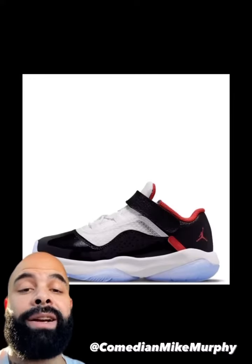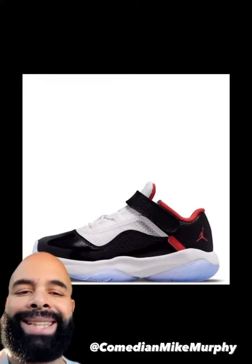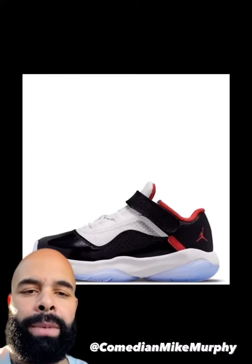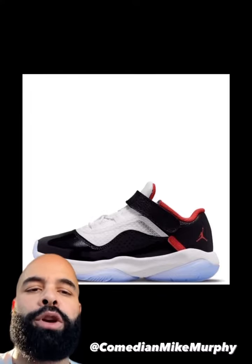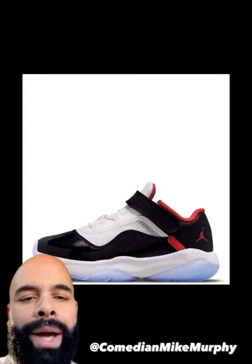Now what we have here is the low-cut lesbian 11.5s — fake patent leather, nasty fishnet pantyhose siding, and that Javaz Air Force One strap. These are usually reserved for the members of the LGBT community that look like Rajon Rondo. If you ain't that, stay away.